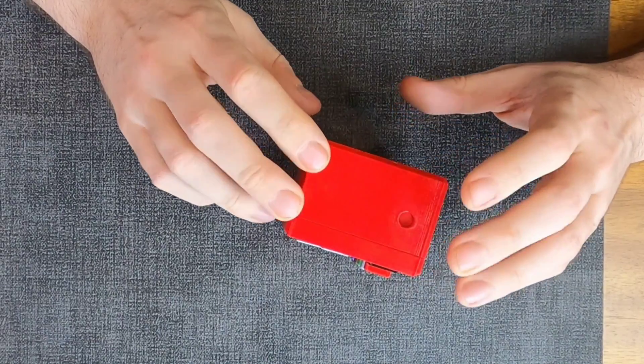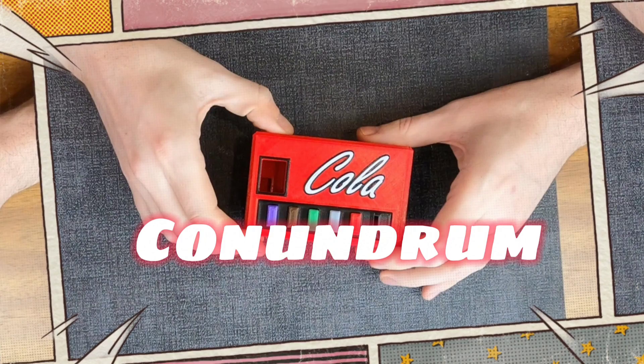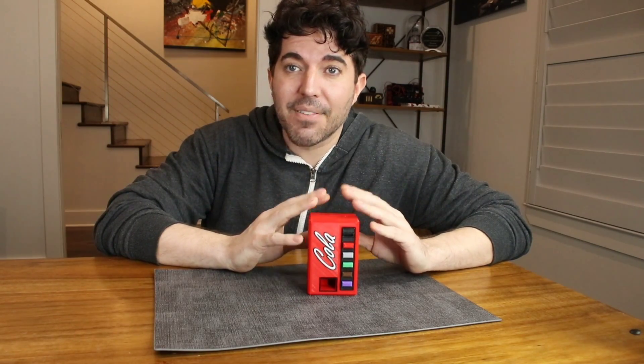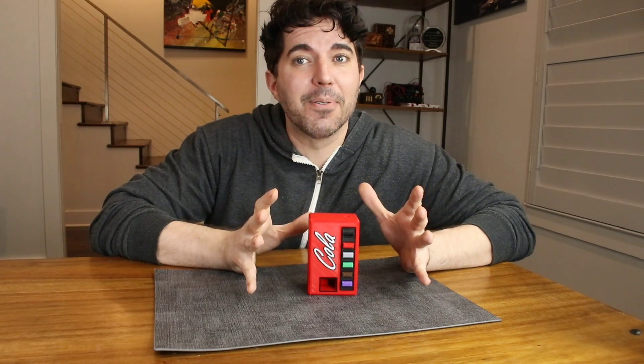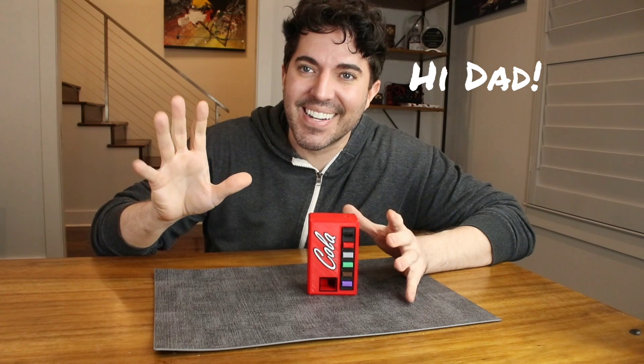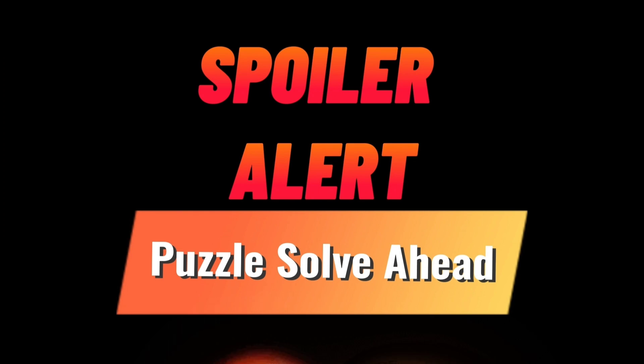Hello everyone, it is Doc Hitchcock back again with some more puzzles. Today we are going to be looking at a puzzle called the Cola Conundrum puzzle. I'm going to try to solve this today, and as always I do these videos because my dad loves to watch them, so hey dad, how are you doing? Let's get into this puzzle.